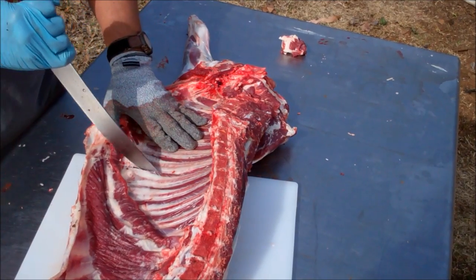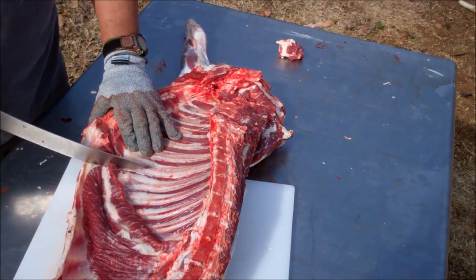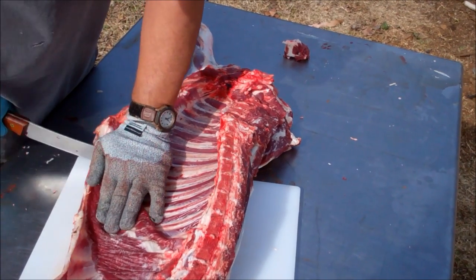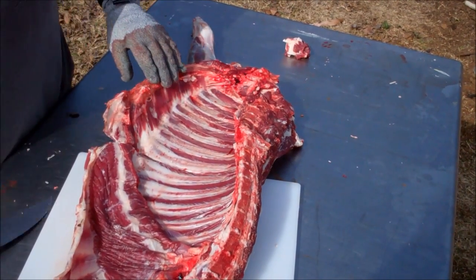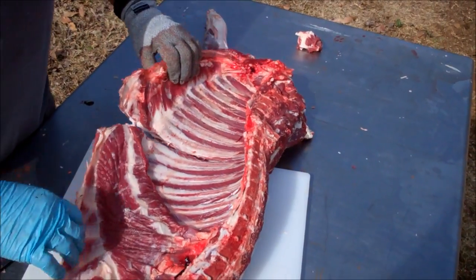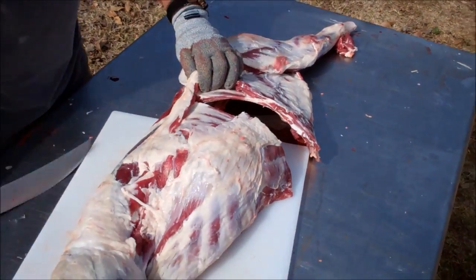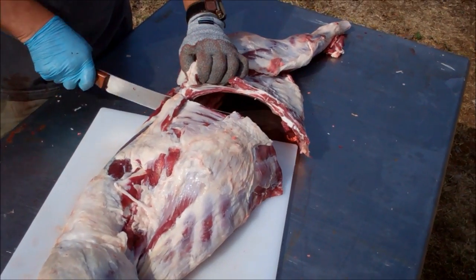My dad was a butcher, and if he saw me doing this, he would probably — I know what he'd do — he'd laugh his butt off, but that's okay. If he wanted me to do it any better, he should have taught me better.